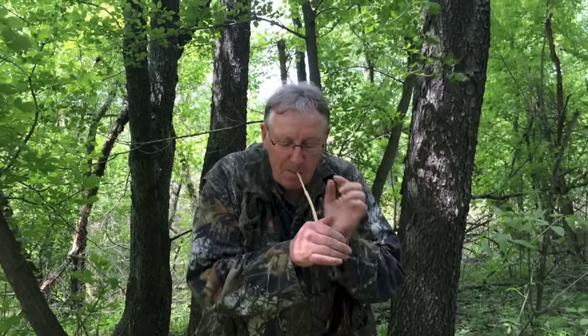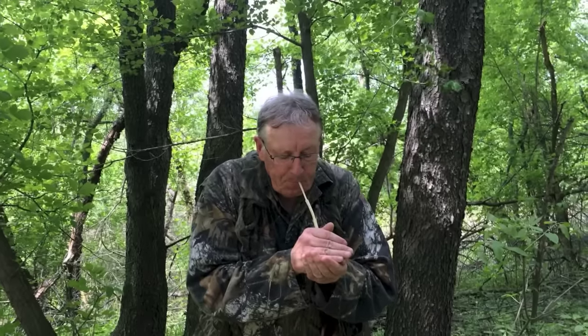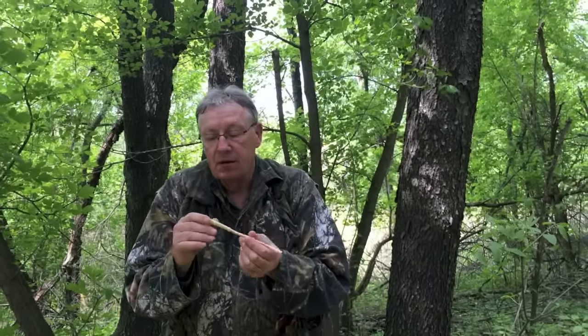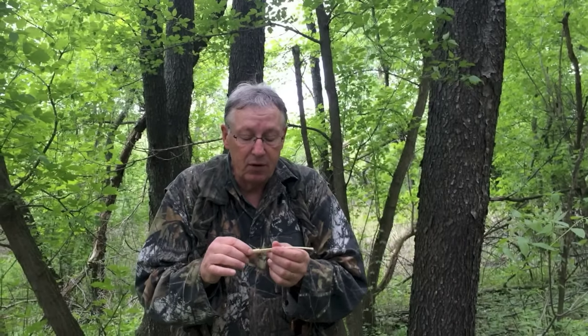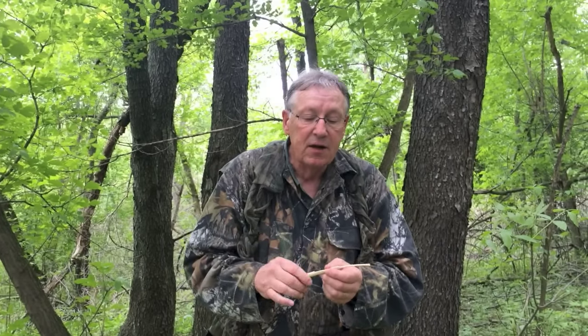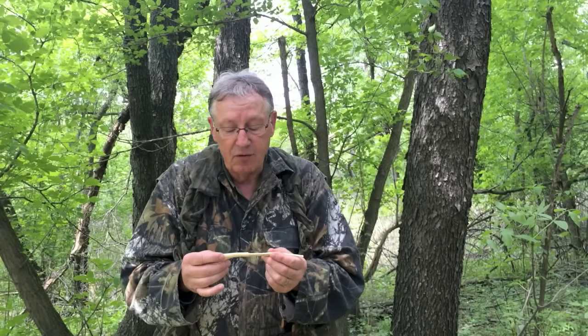They hollow them out, glue them together, and you're able to make a call — the sound of the hen turkey. And there's nothing more rewarding, really, than shooting or harvesting a turkey, taking the wing bones from that bird, making a wing bone call, and then calling in another bird. It's a lot like tying your own flies and then catching a nice trout.